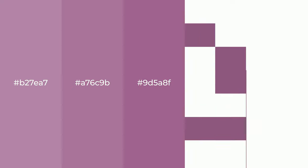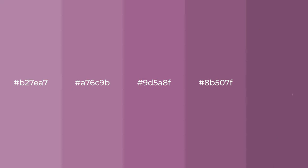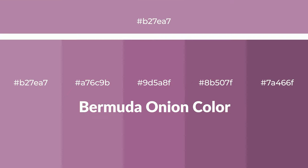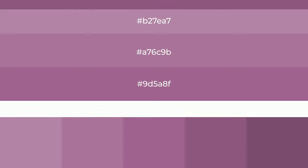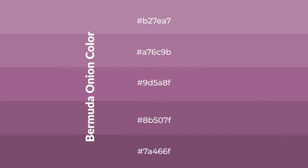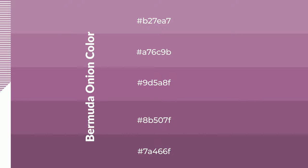Warm shades of Bermuda onion color with violet hue for your next project. To generate tints of a color, we add white to the color. Tints create light and exquisite emotions. To generate shades of a color, we add black to the color, and it is used in patterns, 3D effects, and layers. Shades create depth and drama.